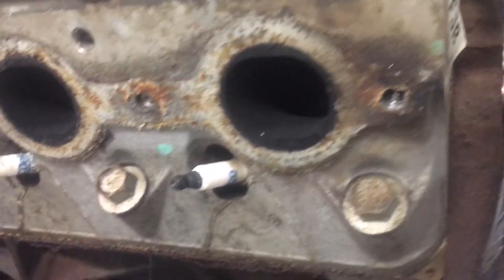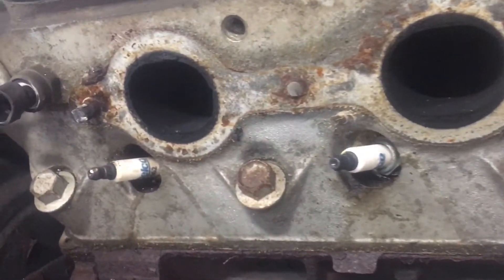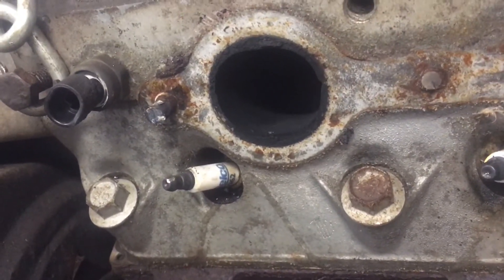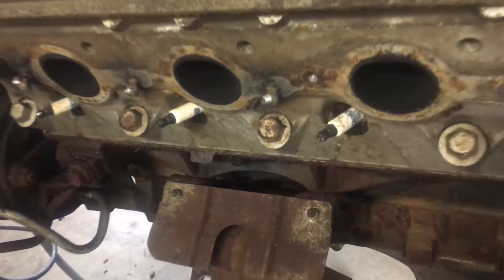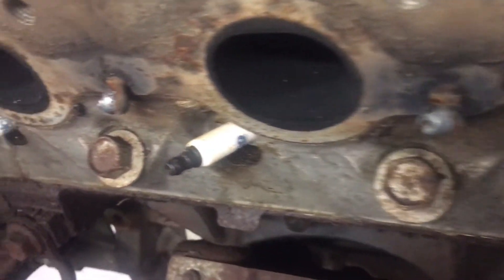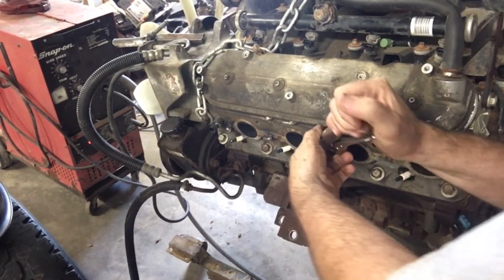That was the rearward most bolt on the driver's side cylinder head, and the first three in the driver's side manifold are also broken off. Those three were all broken off pretty much flush, but the procedure is still the same — it's just a series of spot welds until you build them up enough that there's something to grab onto. I usually alternate from one to the next when I have two or three in a row like that, so I don't put too much heat into one all at once.